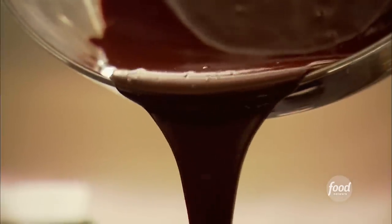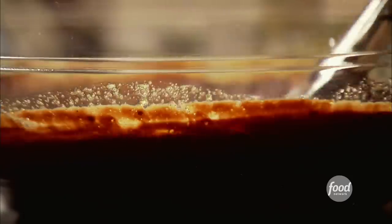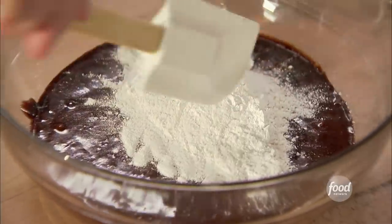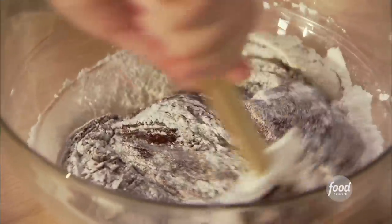The last step is to stir the chocolate mixture into the egg mixture and allow it to cool to room temperature. Now I'm just going to put the flour into the chocolate mixture. As you can see, there's very little flour in this, which is what makes them such gooey, chocolatey brownies.